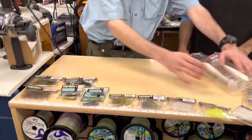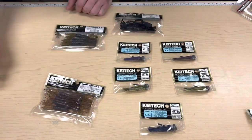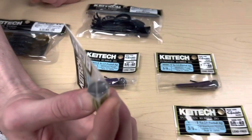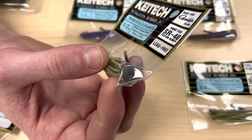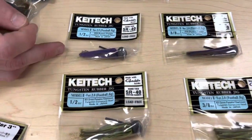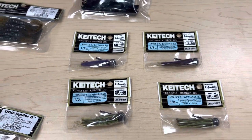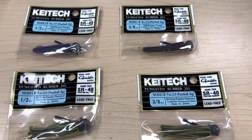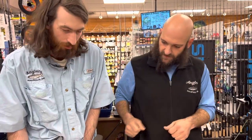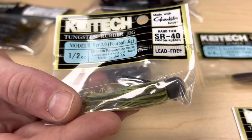Now let's get into the jigs — we're very excited about these. We have a small jig selection for largemouth and smallmouth bass and wanted to add something new. These are the Model 2 tungsten football head jigs. Tungsten is denser so you feel the bottom better compared to lead. They've got a nice weed guard, a smaller hook, and awesome colorways: classic Brown and Purple (PB&J), Green Pumpkin Chartreuse, and Black and Blue — available in 3/8 and 1/2 ounce. Really nice matte gray finish on the head, subtle appearance, and they put the weight on the side of the head. Hand-tied skirts — everything about these speaks quality.